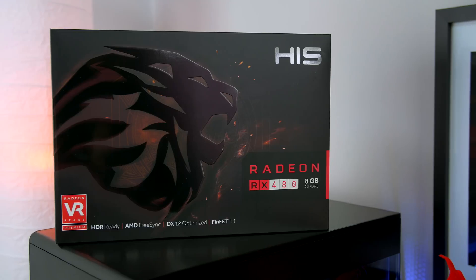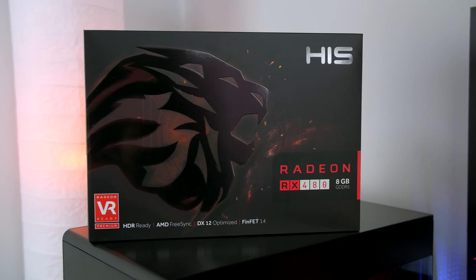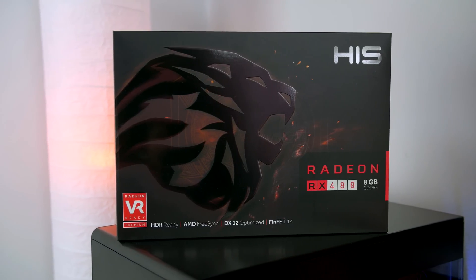What is up guys, it's your favorite Scotsman Ryan here, and today I am going to deliver my very first graphics card review on the channel — and what better way to start than the new Radeon RX 480 from AMD.